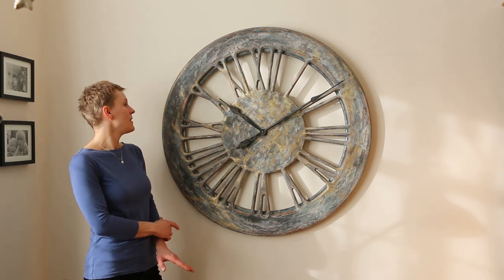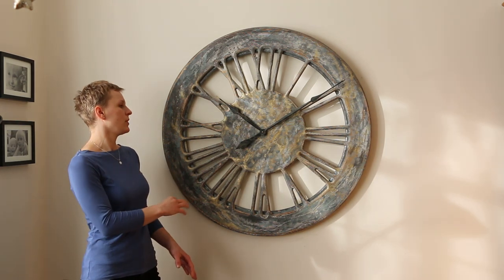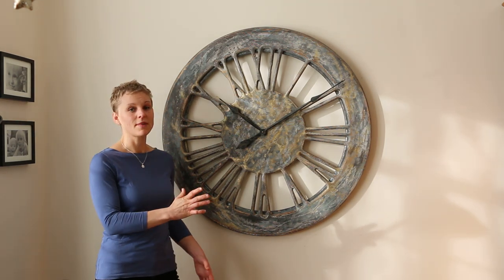And as you can see on this clock, there are many layers of paint scratched and rubbed off to create this random looking natural pattern.